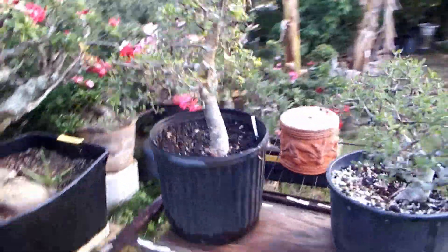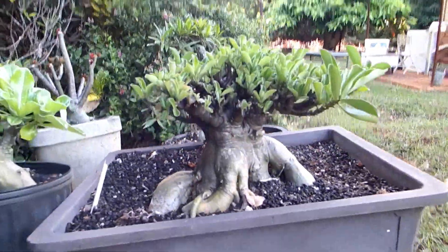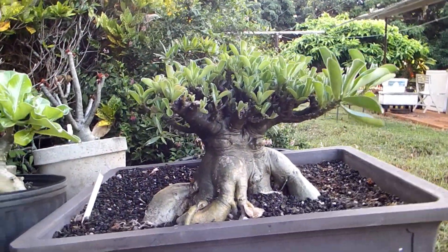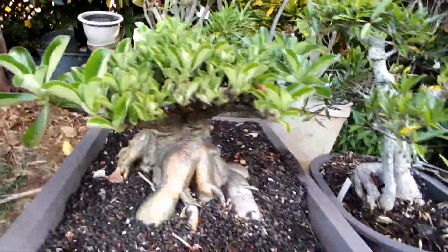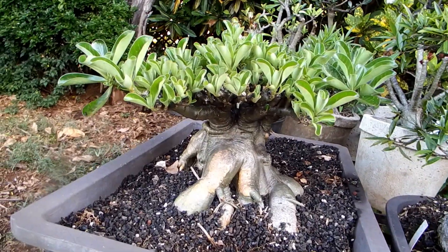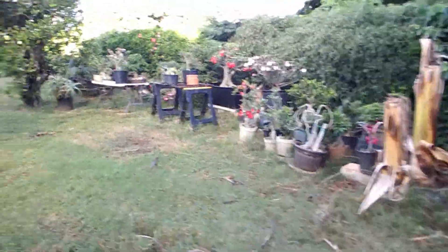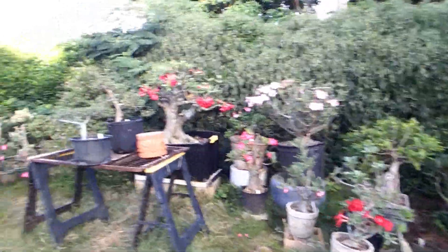Or like this one if pruned yet a little different way. Whichever way you want to style it, you'll have it.